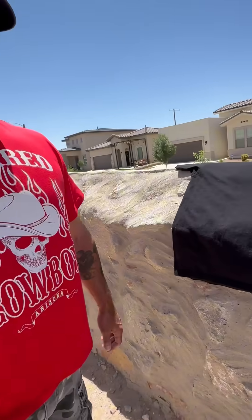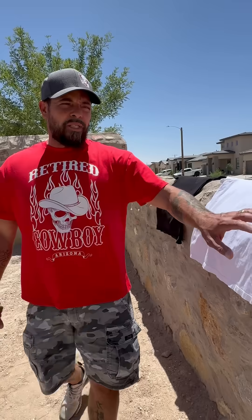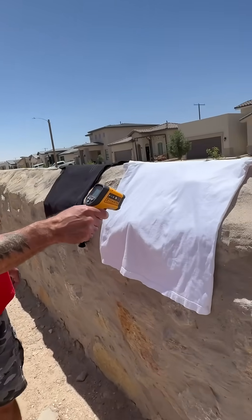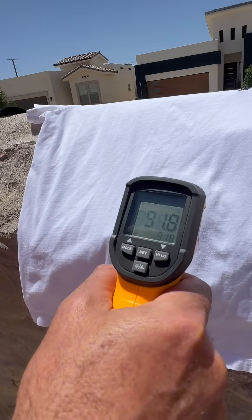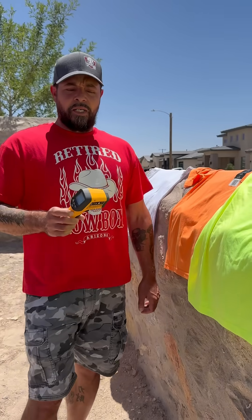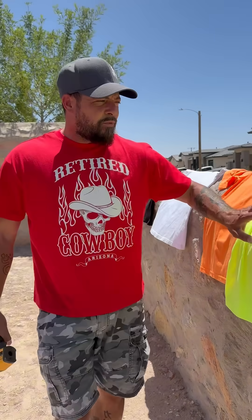The black one comes in at 120.4. As you can see, the black one always absorbs a lot more heat. These two here are pretty good, but the white one still takes the win at 91.8. There it is, guys — this is the infrared thermometer.